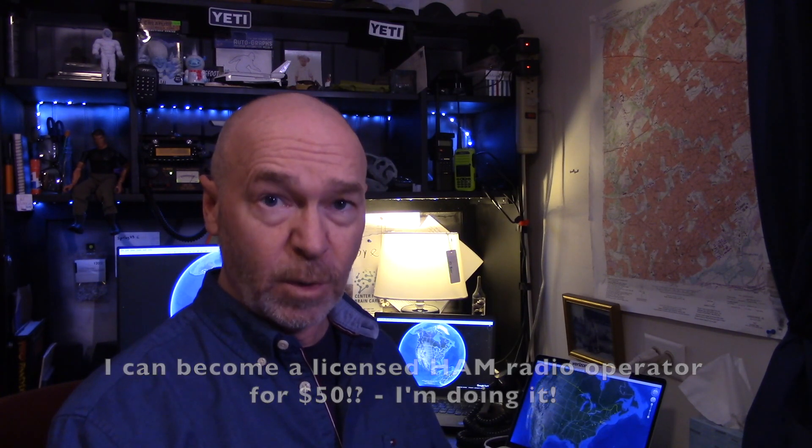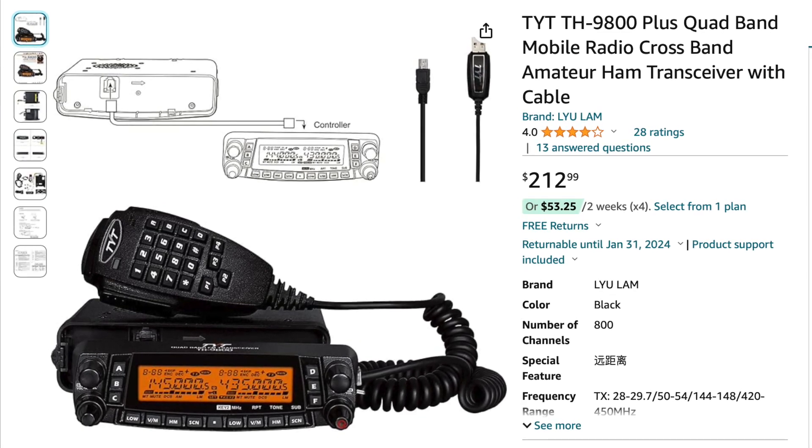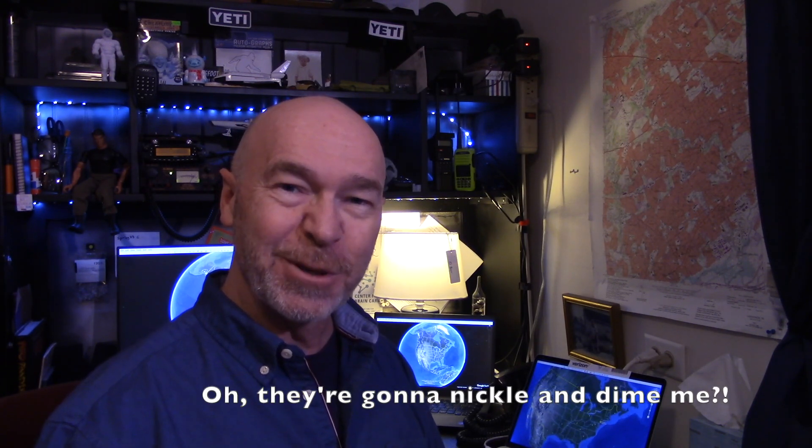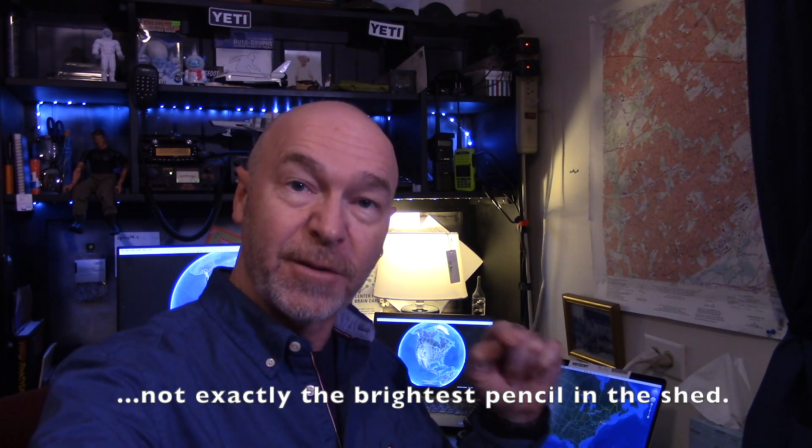Unless you sign up for an online course, whatever their charges are will apply as well. If you don't own any equipment yet, open your wallet, close your eyes, and hold on tight. The first radio I got was the TYT 9800 — it's a quad-band radio and an excellent entry-level radio. I have an affiliate link in the description below. Also keep in mind radios do not come with power supplies. When I purchased my radio, the Elanco DM330M came highly recommended as a power supply — it works like a charm, and I have an affiliate link below.